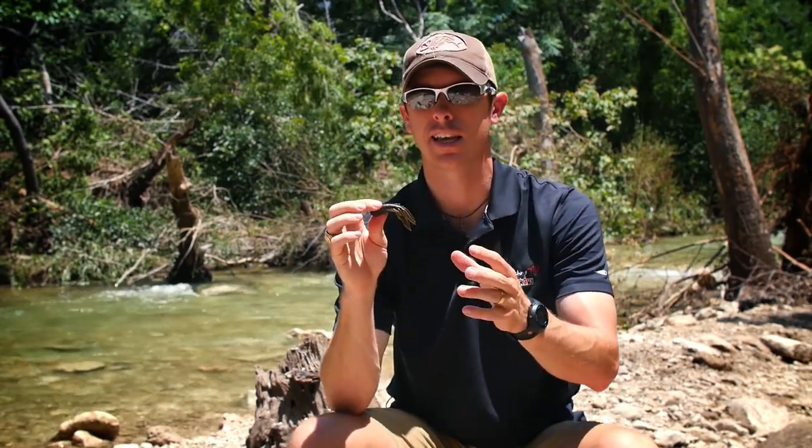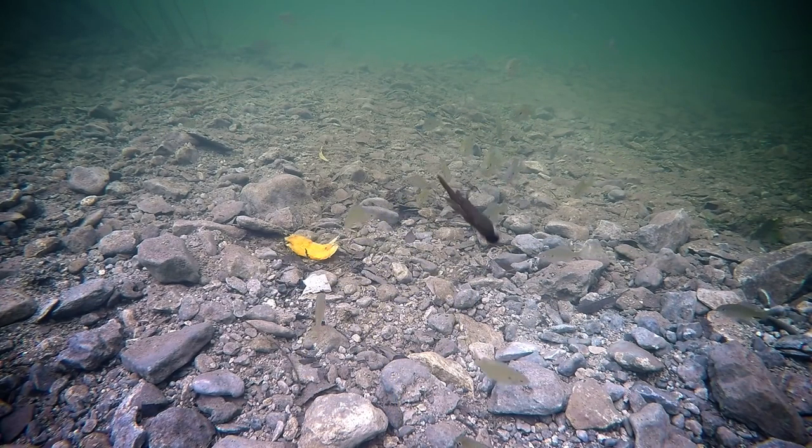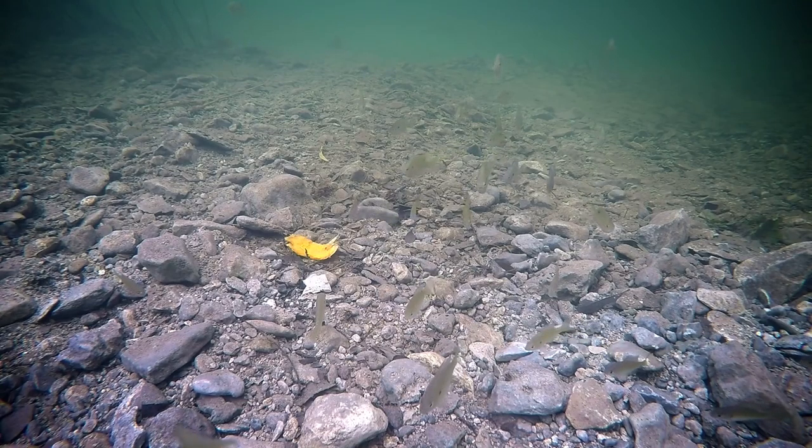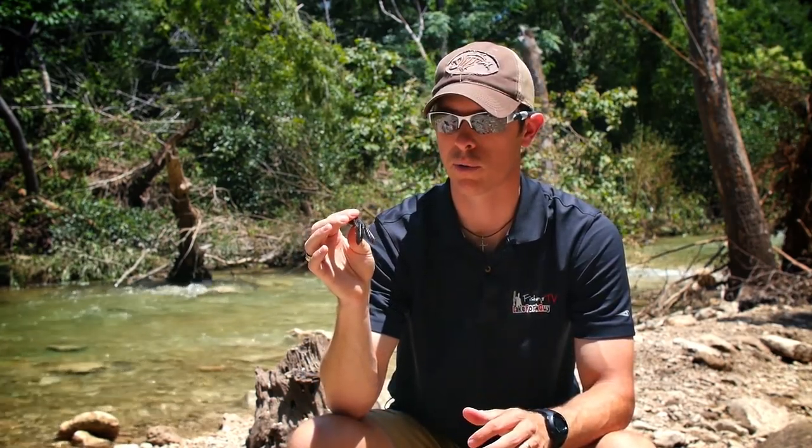Any kind of fishery that's on crawfish, you're gonna have great success with this bait. I would definitely recommend the green pumpkin color — it's a really dark, nice color — but all the other variations that look like a crawfish will work too, just depending on the body of water where you're at.